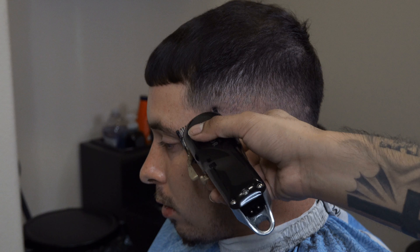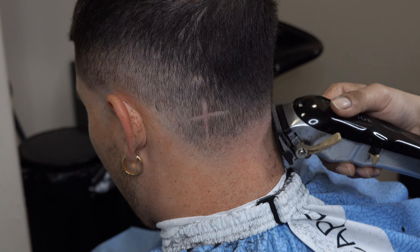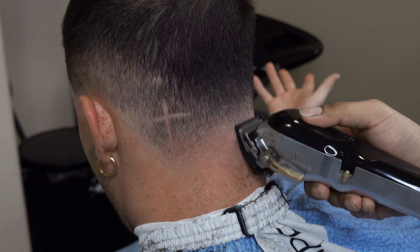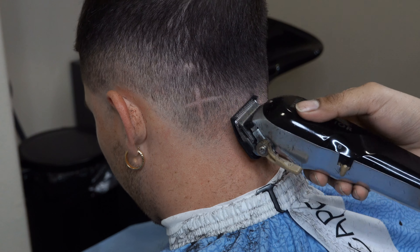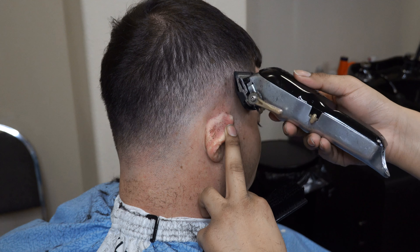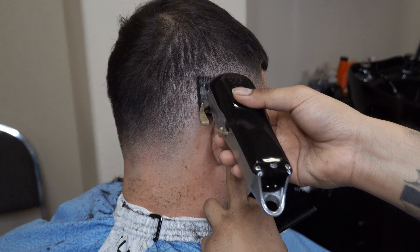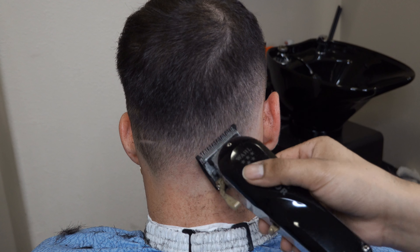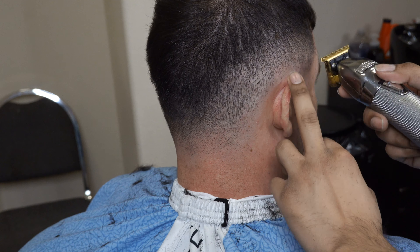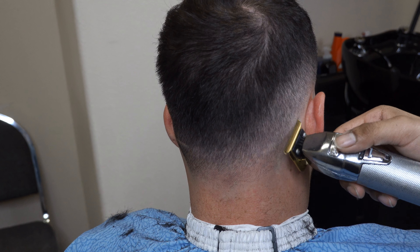Everybody has dents, especially if you're very lean with visible veins and not a lot of fat. Nobody's head is perfectly round — particularly on the back of the head. So if you're very lean you're going to have dents. Moving forward, I'm using the half guard doing the same thing: closed, halfway, then open, and on some spots close, somewhat close, halfway, then somewhat open — basically four steps. I'd recommend the Babyliss Pro Clipper for beginner barbers since it has notches that make it very accurate to find halfway.